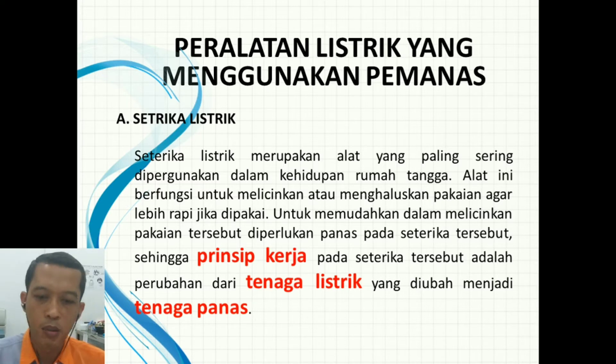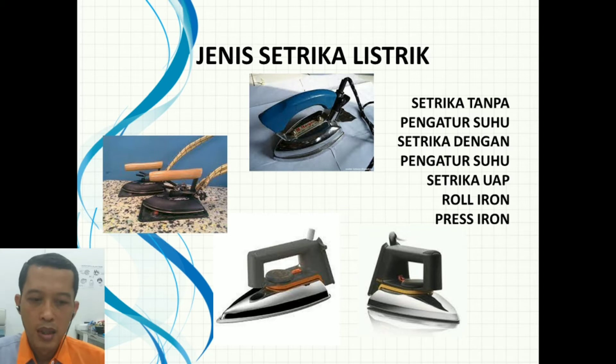Setrika listrik merupakan alat yang paling sering digunakan dalam kehidupan rumah tangga. Alat ini berfungsi untuk melicinkan atau menghaluskan pakaian agar terlihat lebih rapi jika dipakai. Prinsip kerjanya adalah perubahan dari tenaga listrik yang diubah menjadi tenaga panas. Jenis-jenis setrika listrik cukup banyak: ada setrika listrik tanpa pengatur suhu, setrika listrik dengan pengatur suhu, ada setrika uap, kemudian roll iron maupun press iron.